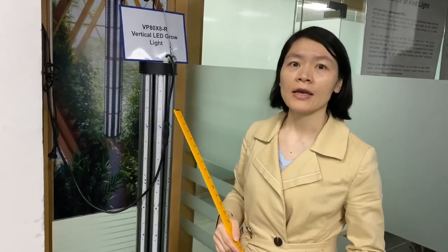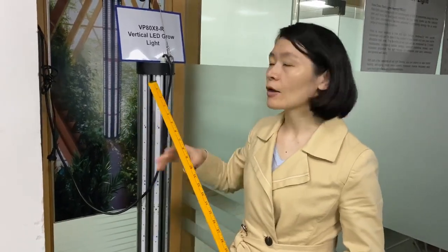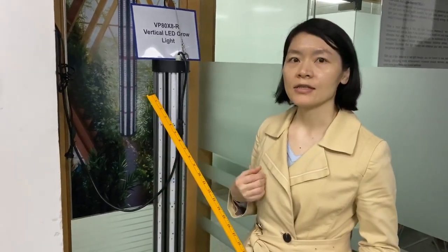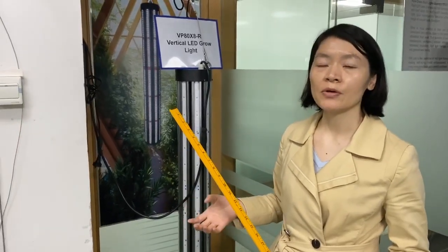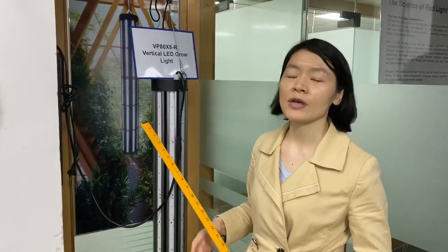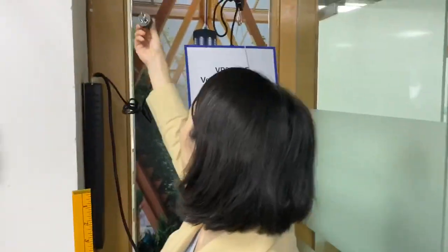For the driver, we also have MeanWell and Inventronic brands as options. If you want a higher quality one, just let me know. And if you want to choose a cheaper price, we can also accommodate that.